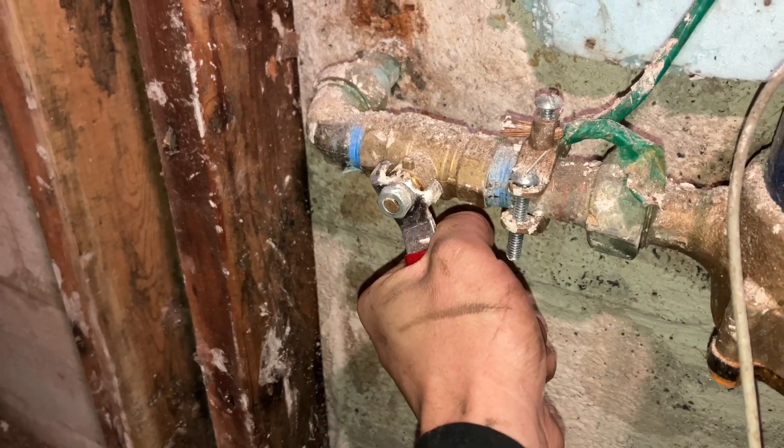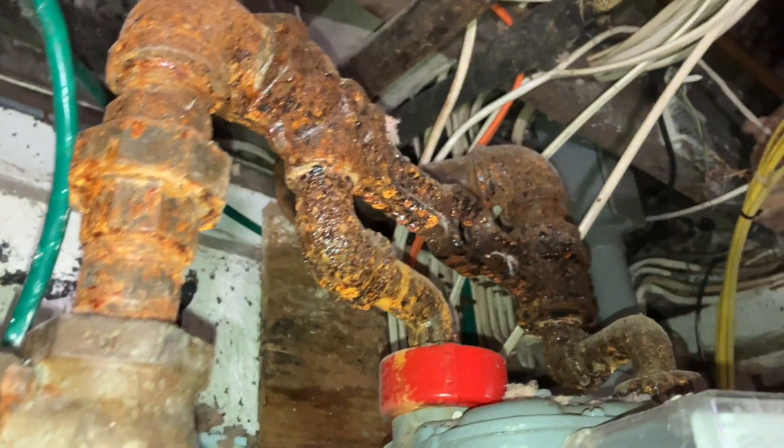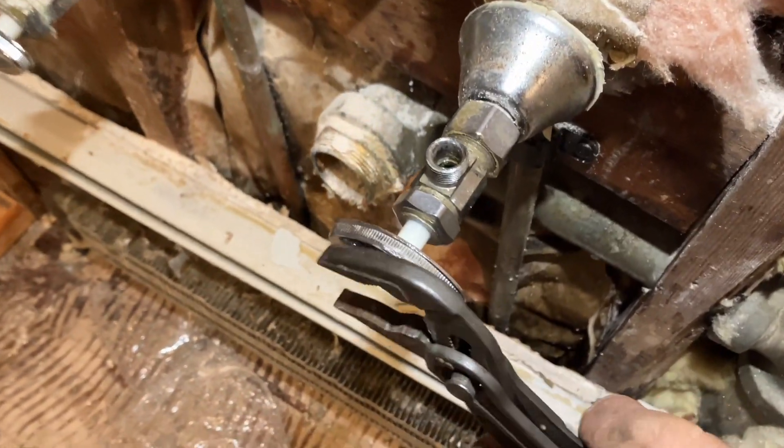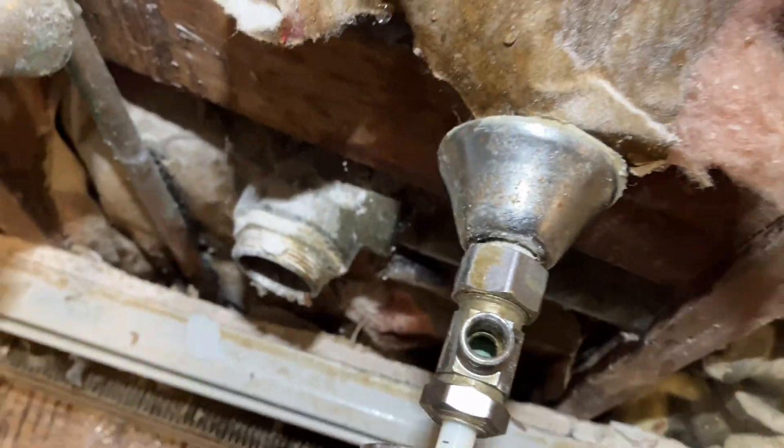Moment of truth. Now what? I hope those hold because I don't have them on the truck. That didn't hold, so we're going to take our first supply house trip of the day. What a way to start the day — it kind of gets the energy going, but nothing is better at getting the energy going than that first sip.